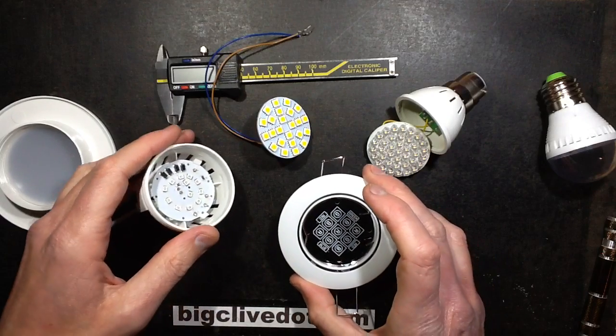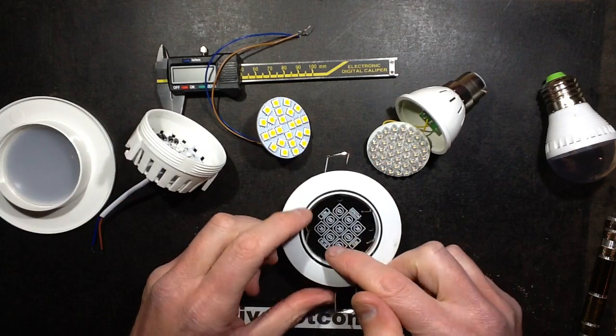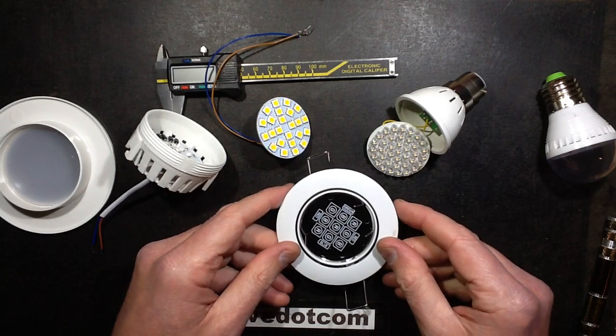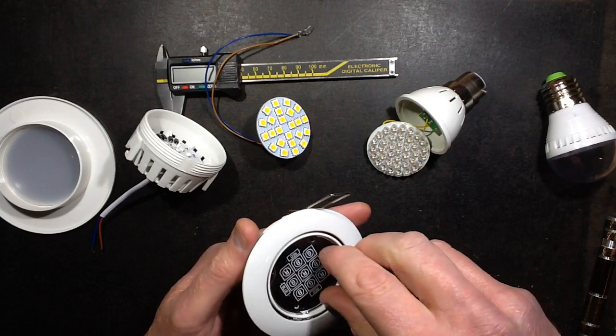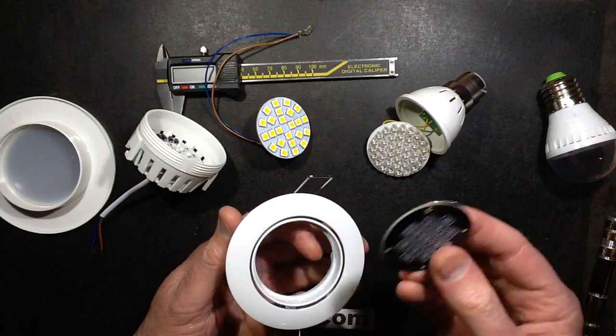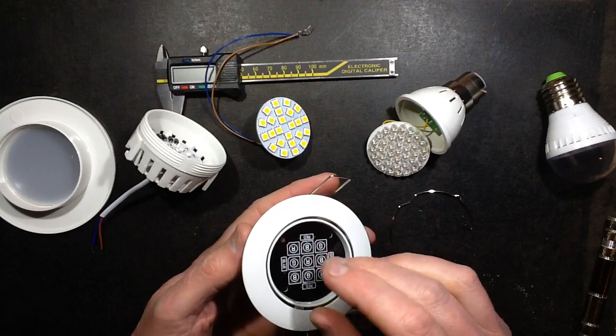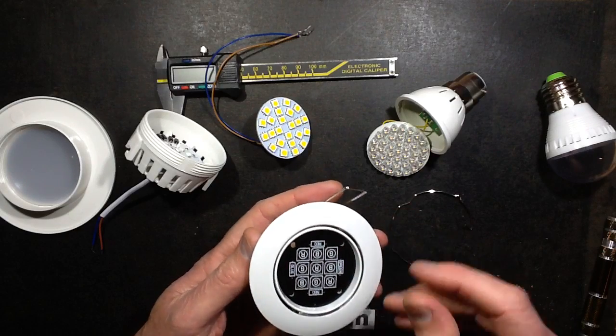The MR16 circuit board is something I designed a long time ago and it basically takes nine super flux LEDs — three red, three green, three blue — and it's designed to fit into standard downlighter type frames like this. It just lets you get a low-voltage 12-volt downlighter that can color change.